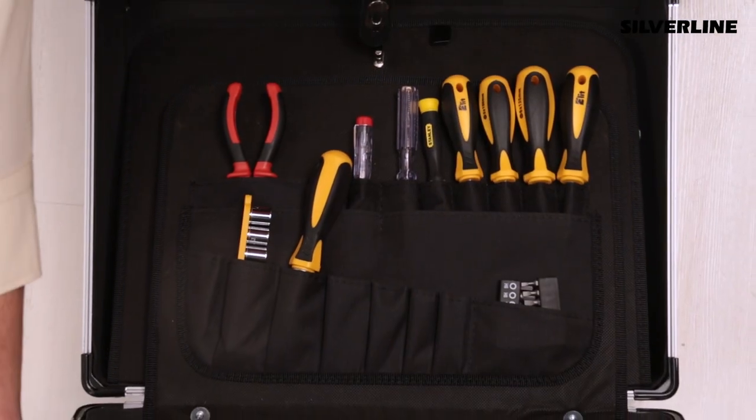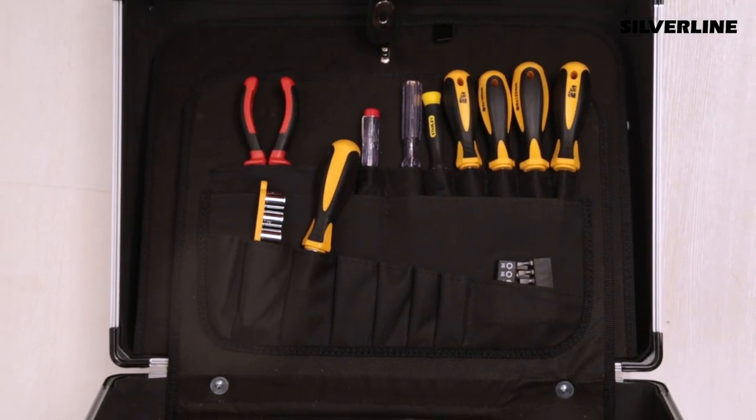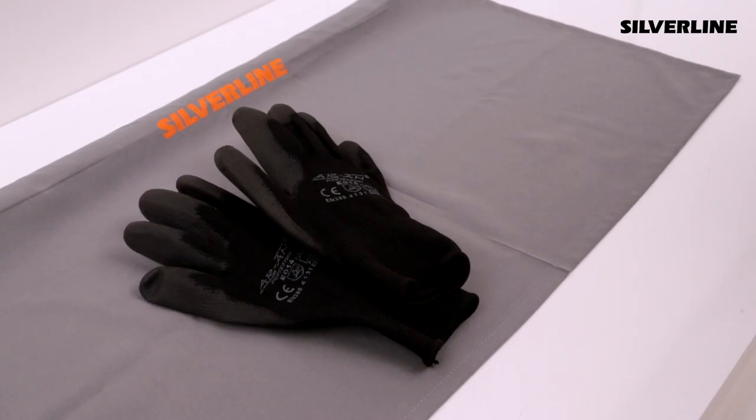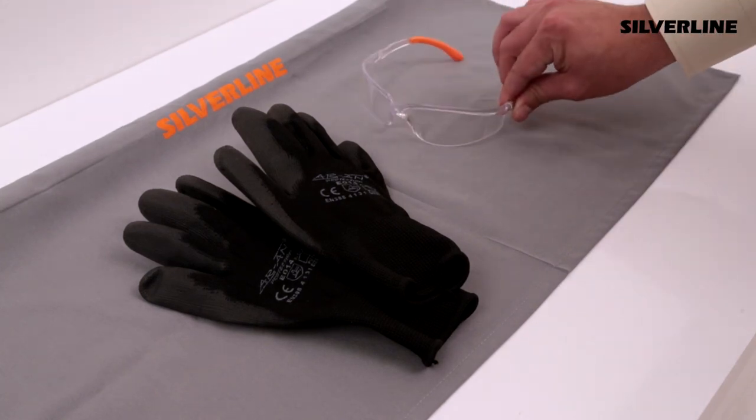The equipment used during installation should be put on a protective cloth to avoid any harm to the kitchen and furniture. Safety glasses and gloves should be used during drilling, cutting and other processes.